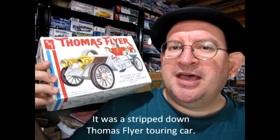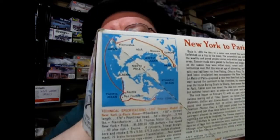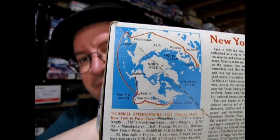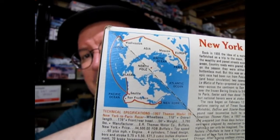In case you didn't know, the Thomas Flyer was built in 1908 for the New York to Paris road race. The cool thing about the box is it shows the model from the side and points out everything on it, and on this side it also has all the information about that race. Here you can see the map for the road race — it goes from New York all the way back, up through Japan, drops down in Russia, and goes all the way to Paris.